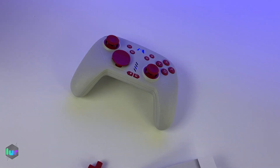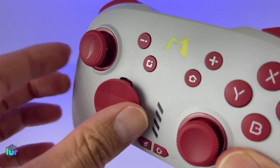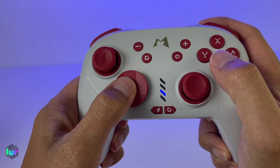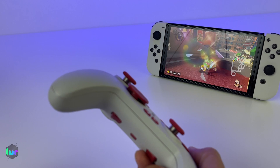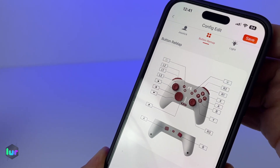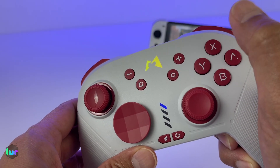Welcome back for another video. Today we have the Momapad G2 mechanical controller. It connects via Bluetooth, so you can connect your Apple, Android, PC, and even Switch devices. With its mechanical buttons, it has faster response time, 6-axis gyro, and Hall Effect electromagnetic joysticks so you don't have to worry about drift. It also has macro programming and turbo. We have it for around $56 — we'll put a link down below.